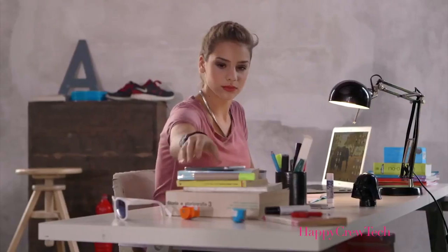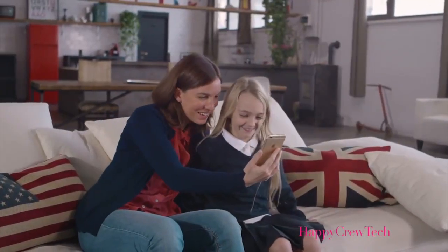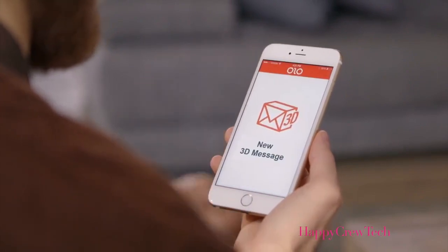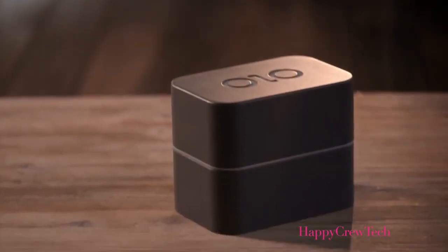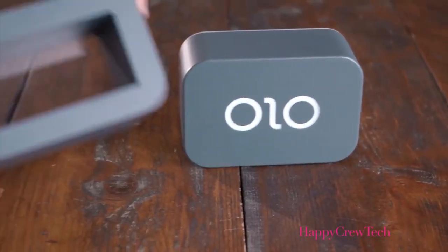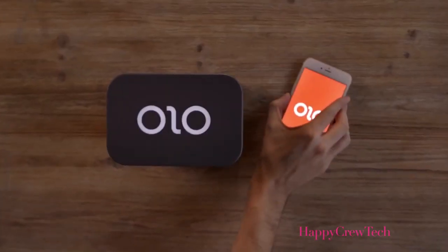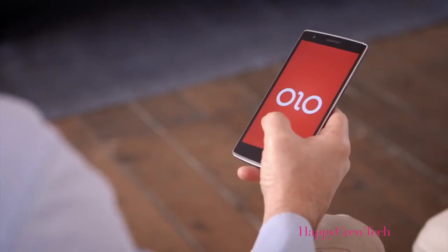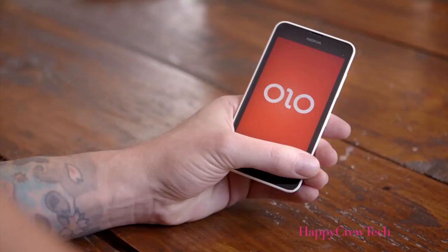Meet Olo. Imagine being able to print 3D objects directly from your smartphone for under $100. Olo is the first smartphone-powered 3D printer. Simple and affordable, Olo uses the light from the screen of your smartphone to print 3D objects. Half of its hardware is already in your pocket. Olo works with phones of all sizes.